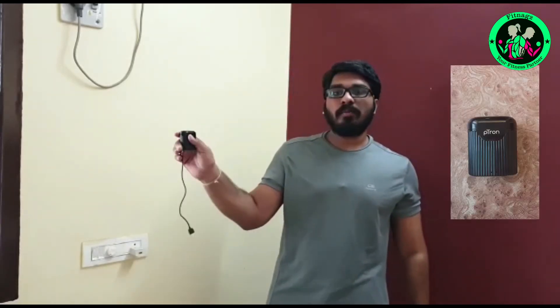First, you can see the case. This case is a magnetic case. I am using the last earbud. If you don't apply any pressure, you can see the earbud automatically. This is like an airpod — a very compact design. You can see the chest open; it's not a problem. The earbud closes automatically.